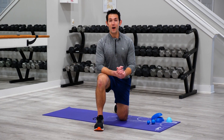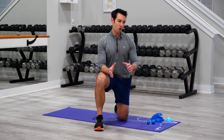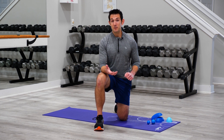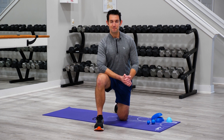All right, everyone — thanks so much for watching. For more spring training ideas and to learn more about all the products we have that can help you alleviate tension and tightness, build mobility, flexibility, balance, strength, and more, just go to optp.com. Thanks.